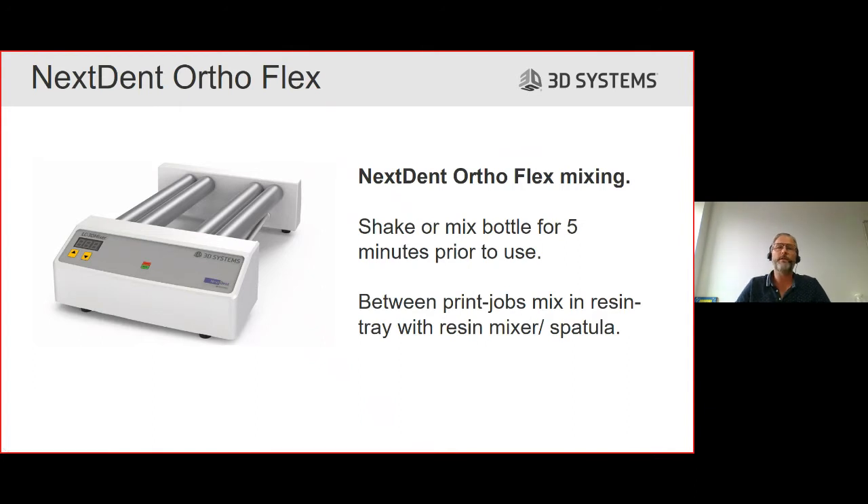When using Nexdent material, we always have to mix it. The good news is that AutoFlex is very easily mixed. The instructions for use say you mix it either by hand or on the mixer we provide for only five minutes. So before getting started, it only takes five minutes to shake the bottle - this material is always ready to print. It is not like some other materials that require mixing for at least two and a half hours for the first use. We do advise you between print jobs to mix the resin in the resin tray to check if there are no foreign bodies that could be harmful for the printer, print process, or membrane.